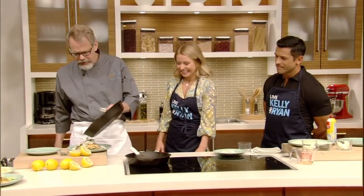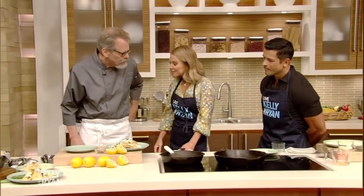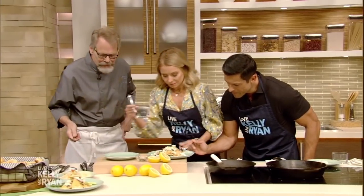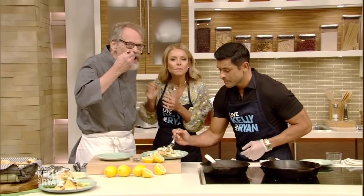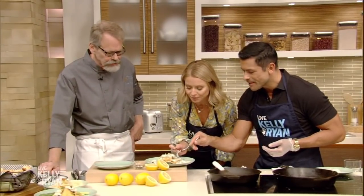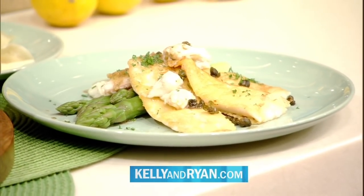We will pour a drop of melted brown butter over it. I love brown butter! And this is a carb-free dish — it really is. That's delicious! The Deep End of Flavor is available now for pre-sale and will be released in August. Make sure you pick up a copy. If you'd like to know more, log on to our website at kellyandryan.com.